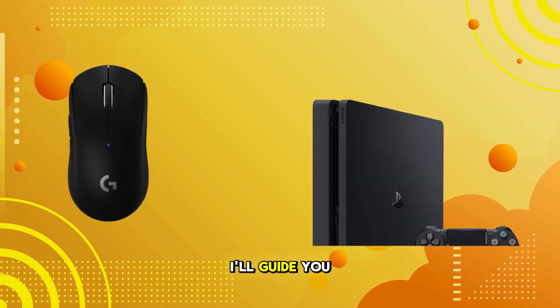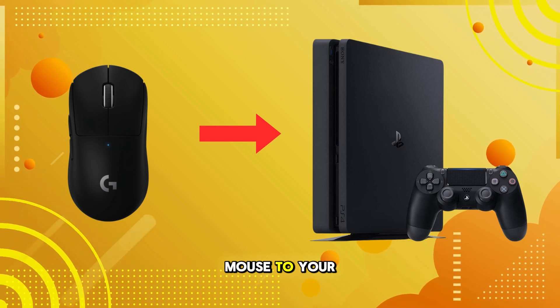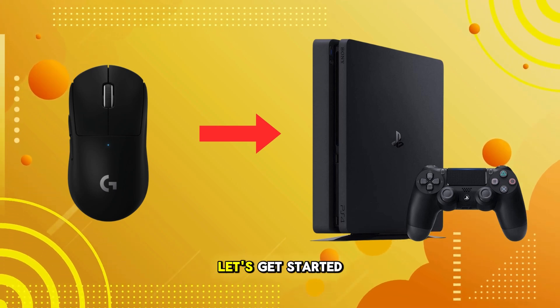In today's tutorial, I'll guide you through the process of connecting your Logitech G Pro X Super Light Mouse to your PlayStation 4. Let's get started.